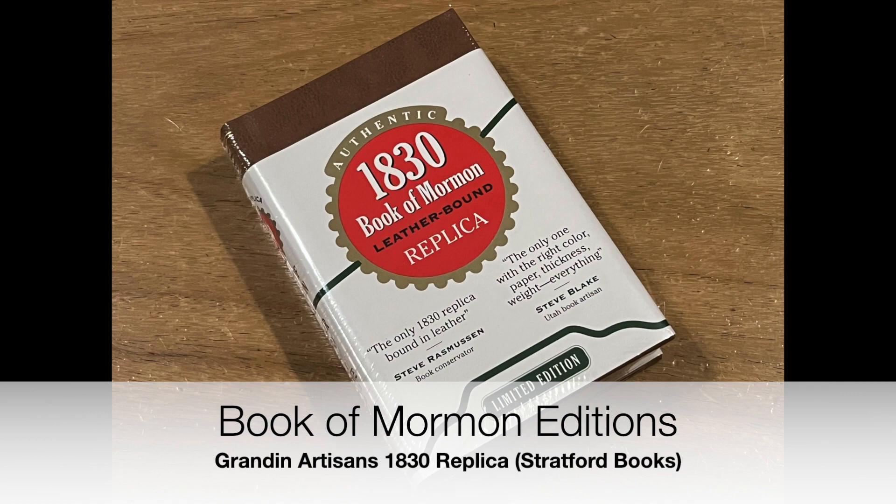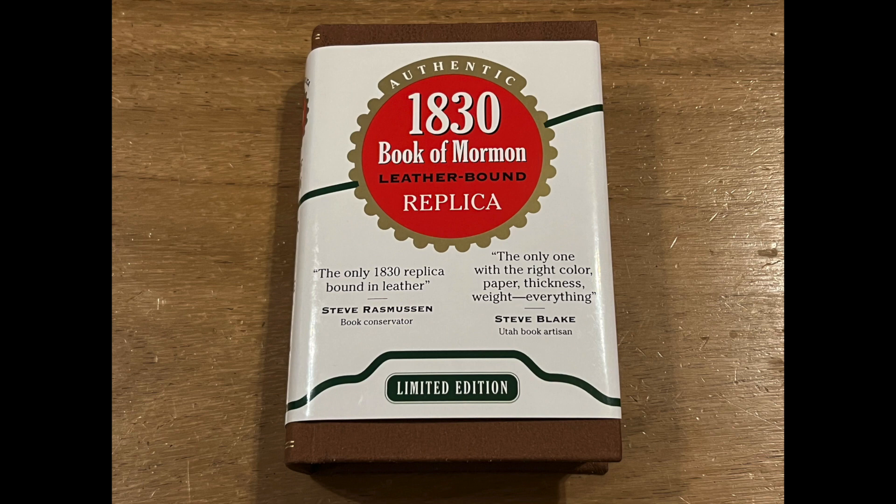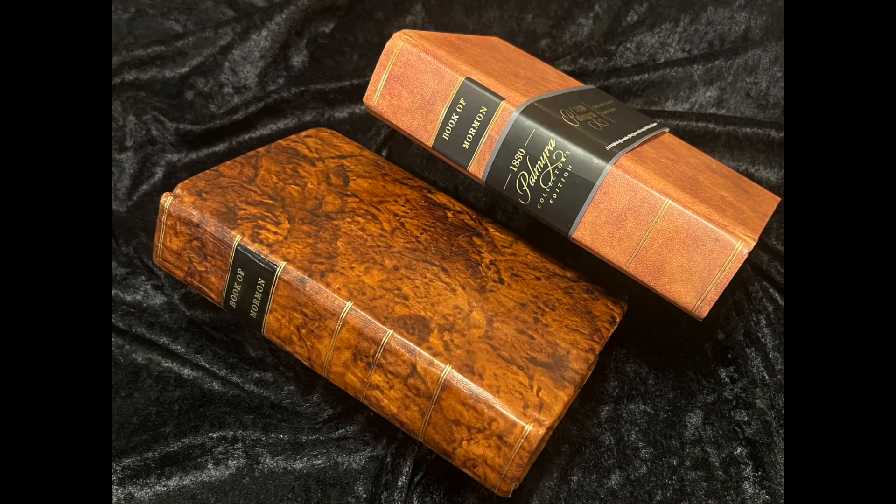Hello, everyone. This is Robert from Book of Mormon Editions, where we discuss printings, publications, and various editions of the Book of Mormon. This next video comes from a recommendation, and I'm honored that viewers would reach out and ask me to review this next edition of the Book of Mormon.